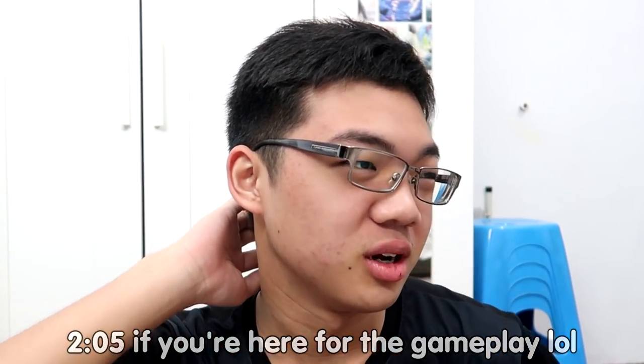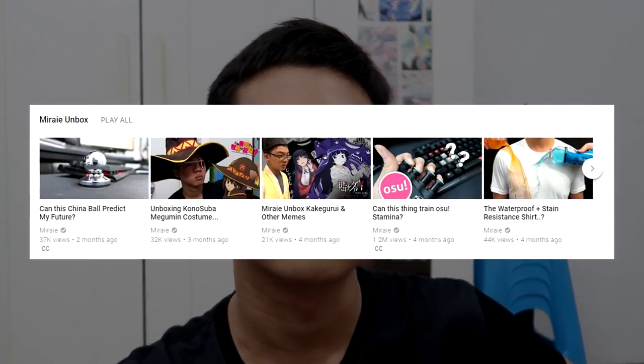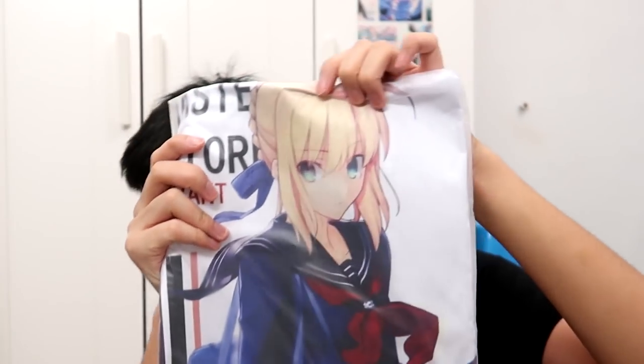Yes, it's been a while since I did an unboxing video. If you guys didn't know, I actually upload unboxing videos. We don't want to make the video too long, but let's just get straight into the video. First of all, we got some anime shirt — I got it for a really low price.